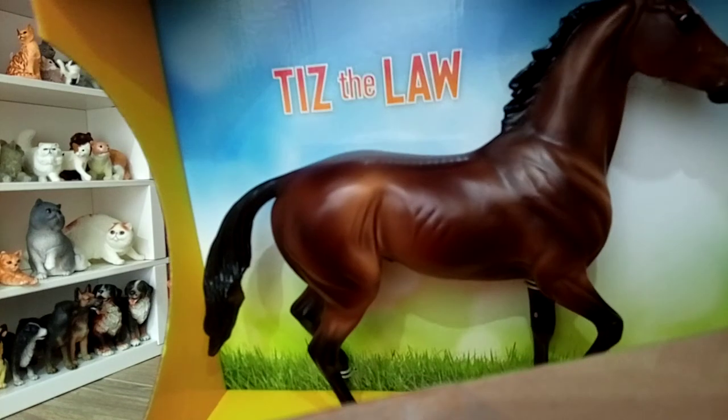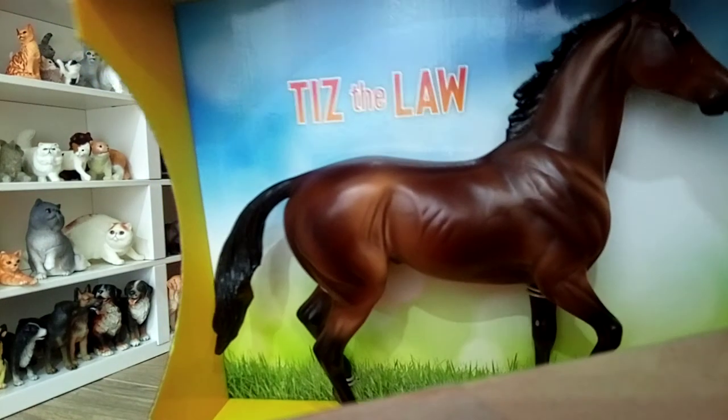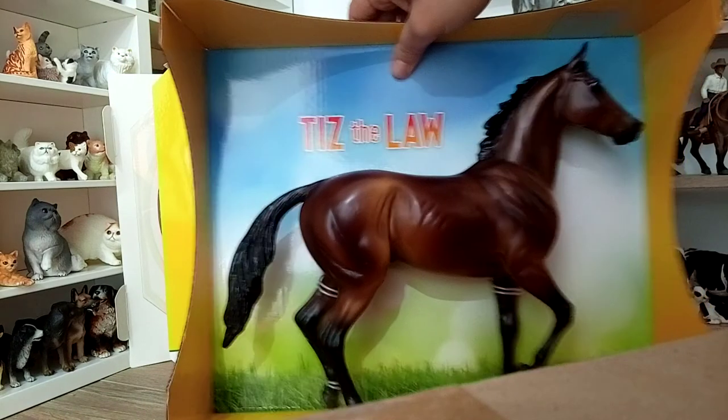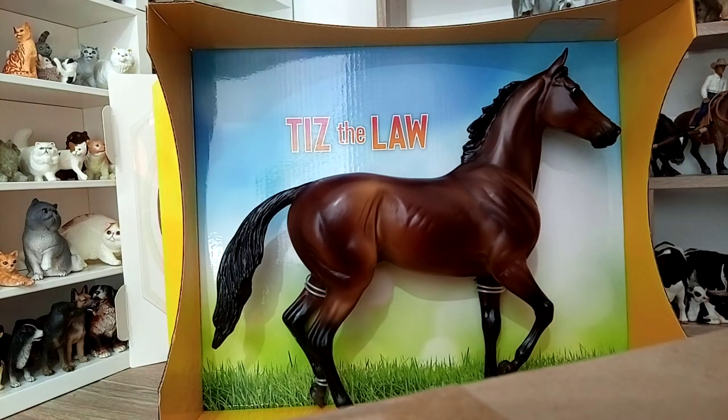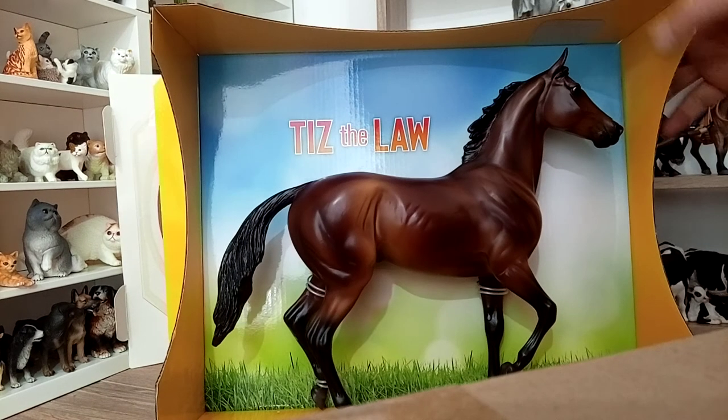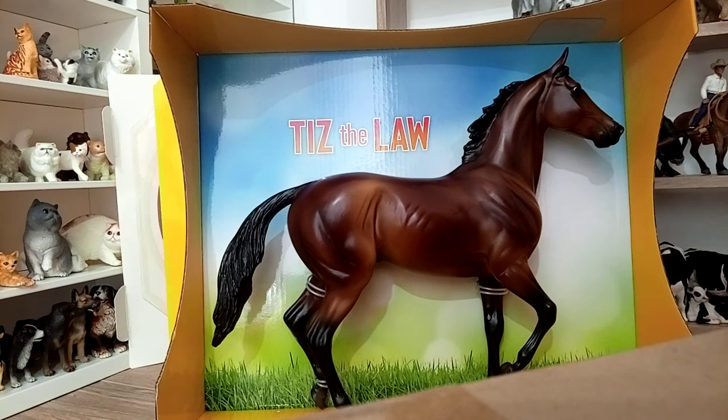He is out of his box. This is a model I've been wanting for a long time. It's dark bay with some white markings. I'm going to take him out of the card so we can see the other side.